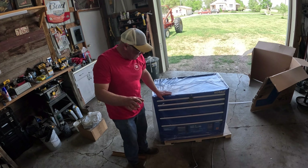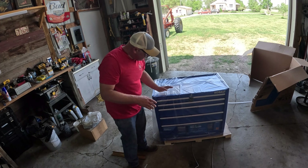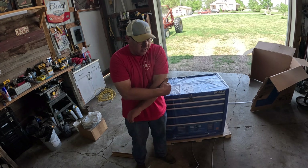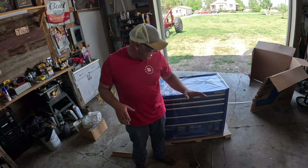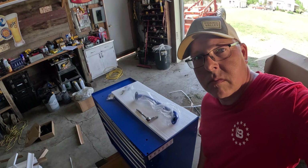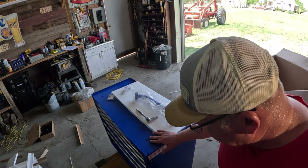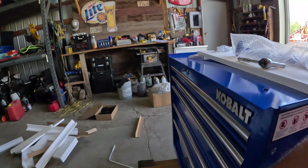Now we've got her unboxed and it's on its pallet. What I'm going to do is put it up on a platform that can move, and then we'll put the wheels and stuff on. So I've got the cabinet here sitting up on a little dolly — that way I can move it around if I need to.